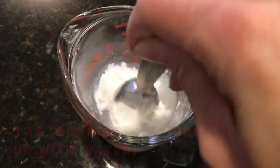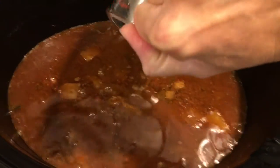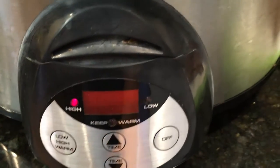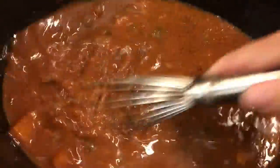Next, get your cornstarch out — just one tablespoon. Mix the cornstarch with a little bit of water to break it up, then add the cornstarch slurry to the sauce in the crock pot. Turn the crock pot on high to get the sauce more heated up for stirring.